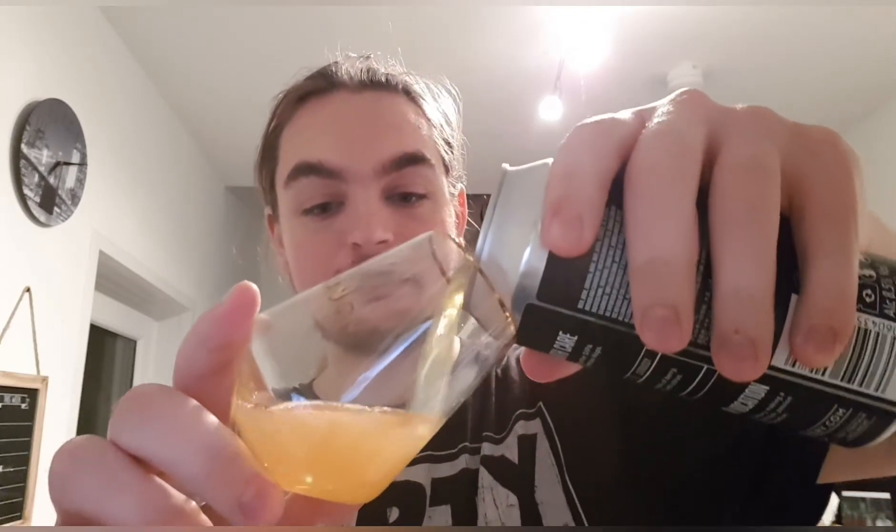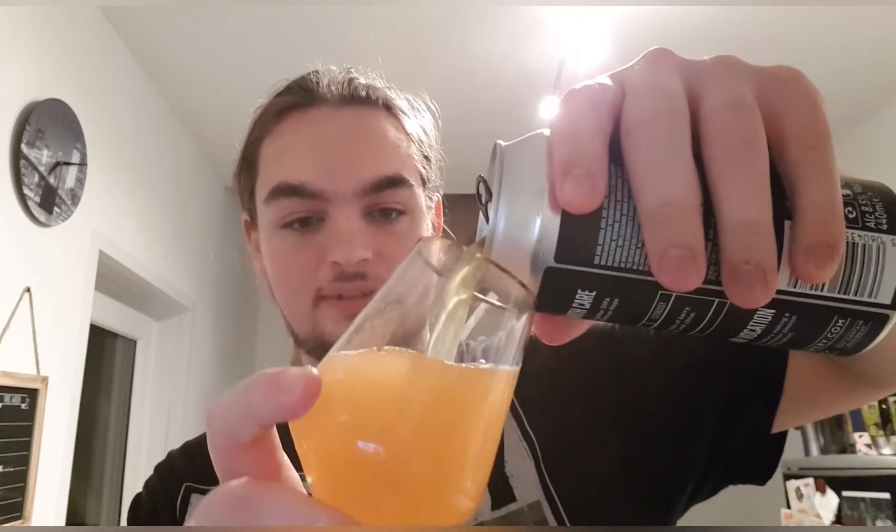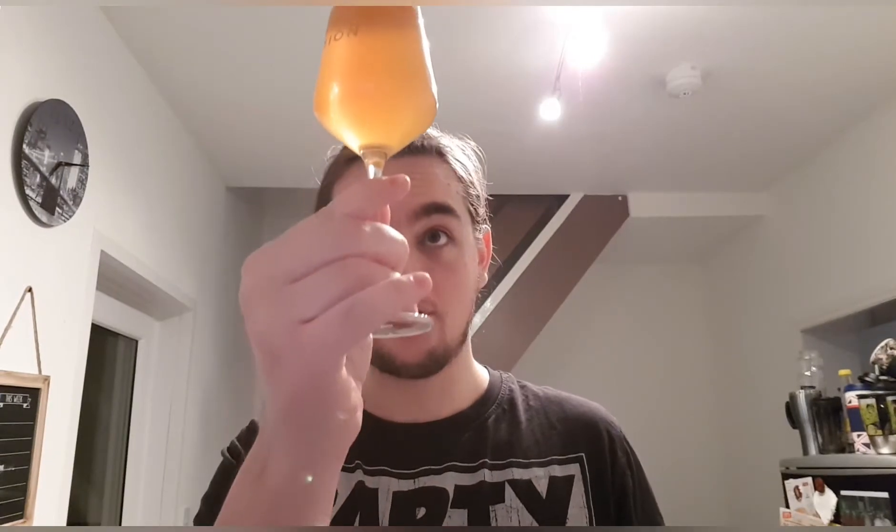I'm hoping it's nice. It's a DIPA, so it's stronger than usual beer, but we'll find out. 8.5%. We have got a hazy, hazy orange-juice-looking beer with a nice white compact head. It looks lovely.